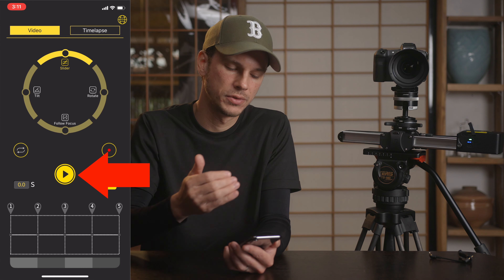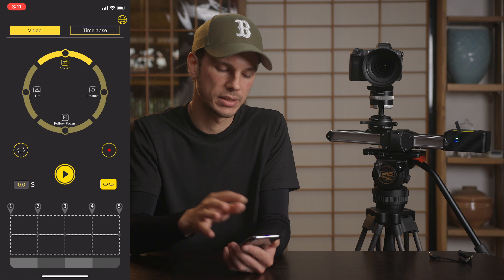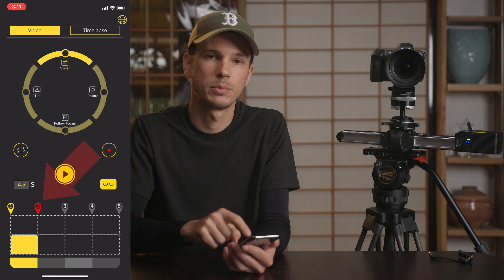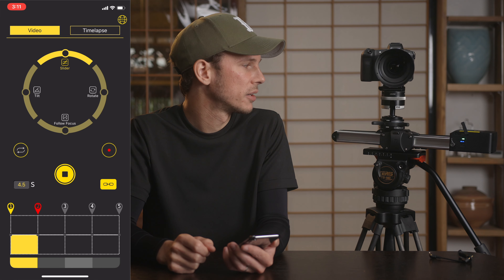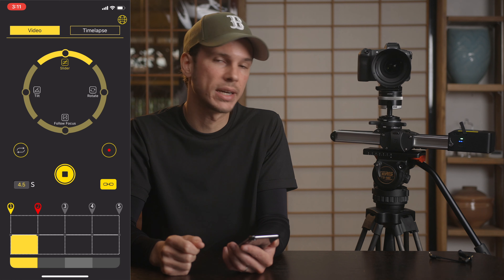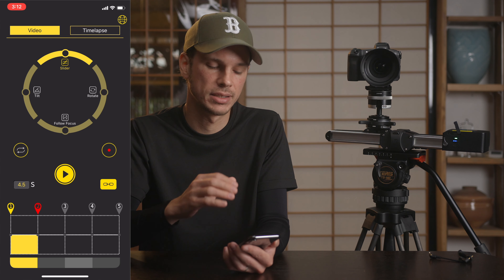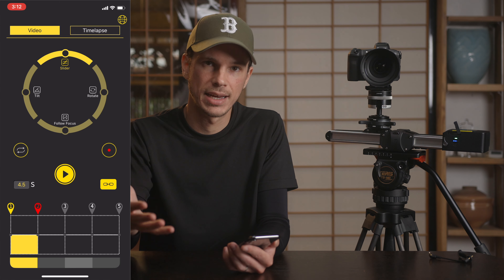The play button in the middle will play your movement if you've set A and B points. To set them, just slide to whatever point you want as point A, tap number one, slide over to your second point, and tap number two. You'll see a little yellow bar appear — those two points are your course. The selected point is where the motion will start from. Right above that section it now shows 4.5 seconds, which tells you the duration of the movement between point A and B at the selected speed, so you can dial in exactly the clip length you need.